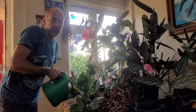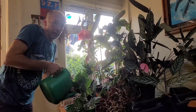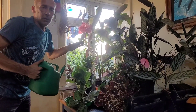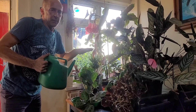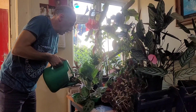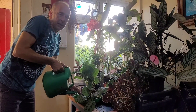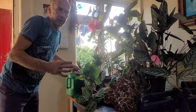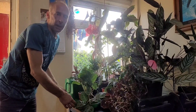Just like with the peace lily, I'm watering it from the top and the bottom to make sure all the compost is compacted down. I'm going to stand it like that for two hours, and then put it in a little saucer back in its original home.